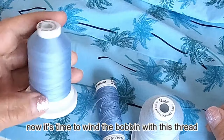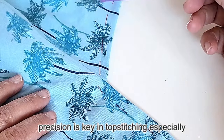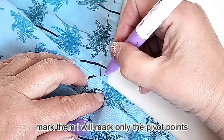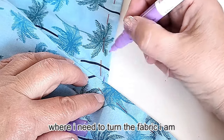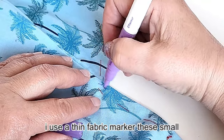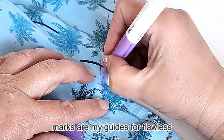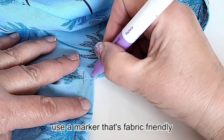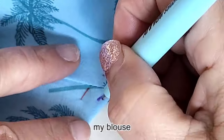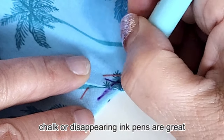Now it's time to wind the bobbin with this thread. Precision is key in topstitching, especially when it comes to those corners. I always mark them — I will mark only the pivot points where I need to turn the fabric. I am marking for a topstitch about 1/8 of an inch from the fabric edge using a thin fabric marker. Use a marker that's fabric-friendly; the last thing I want is permanent marks on my blouse. Tailor's chalk or disappearing ink pens are great options.